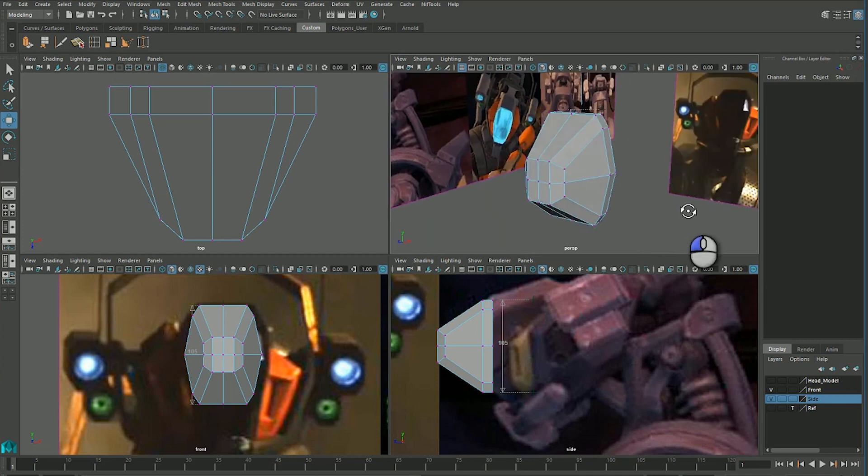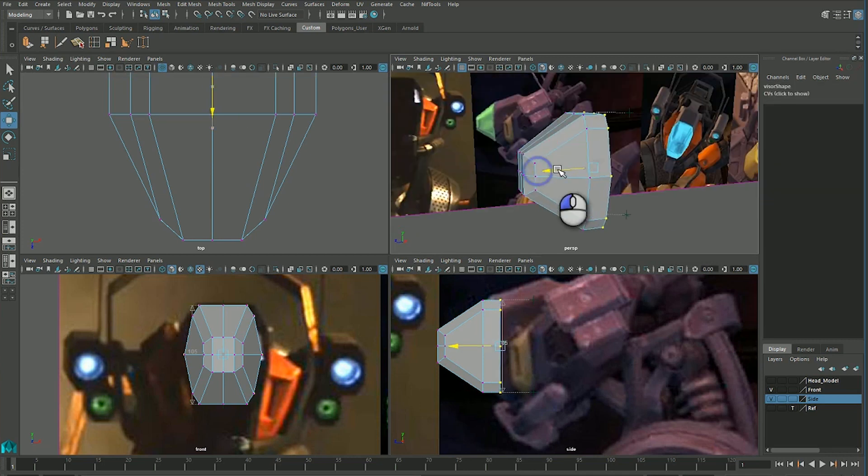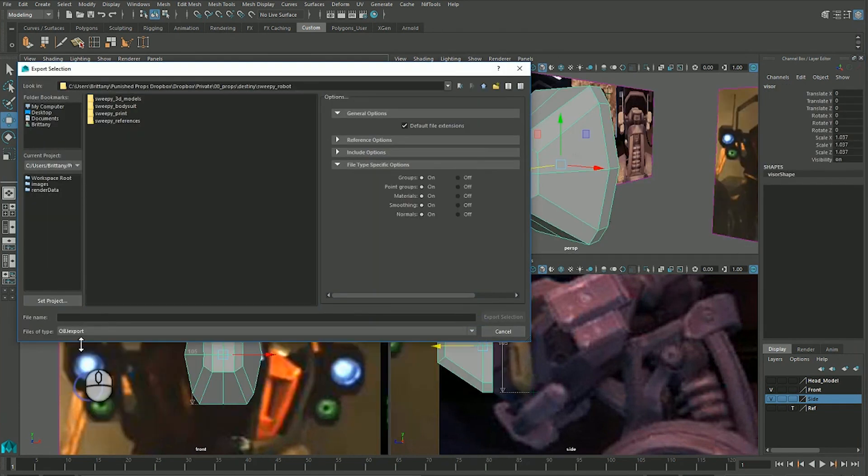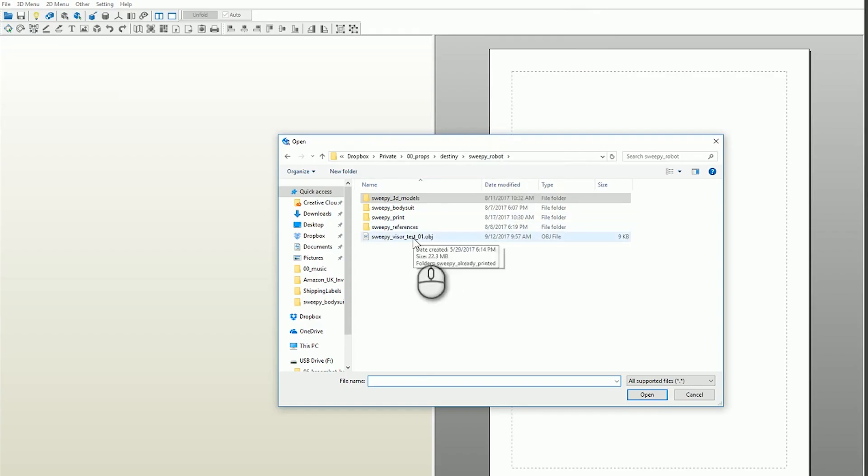The first part of Sweepy's robot head was making the tiny buck for the front visor, which will get vacuformed in plastic. The visor started its life as a 3D model in the program Maya. I guessed on the scale, thinking the height should be about 105 millimeters. I wasn't convinced I got the scale right, so I exported the model as an OBJ file and opened the visor in Pepakura Designer.